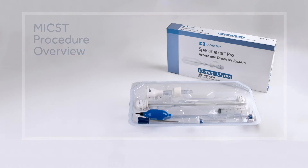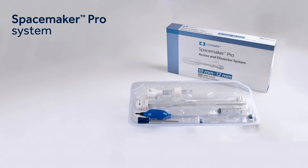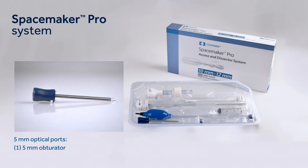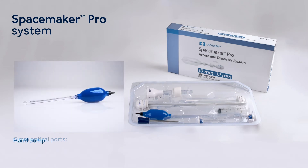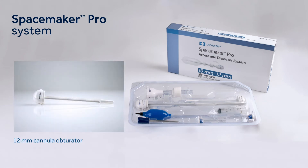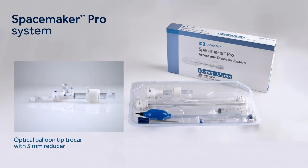The Spacemaker Pro Cylindrical Balloon Access and Dissector System comes in a kit including 5 mm optical ports, two 5 mm cannulas, one 5 mm obturator, hand pump, Spacemaker Pro Cylindrical Balloon, 12 mm cannula obturator, and balloon tip trocar with 5 mm reducer.